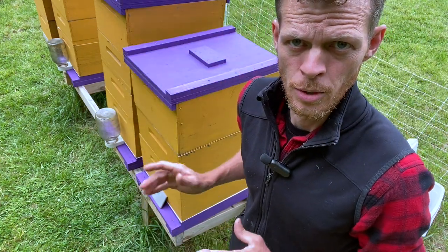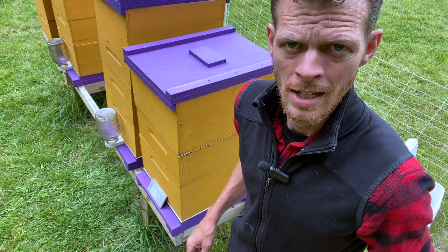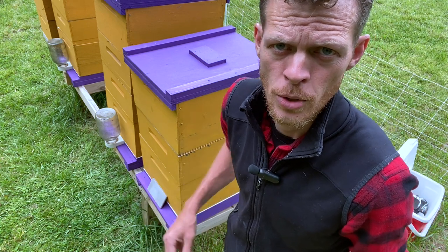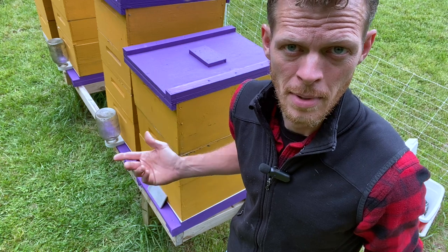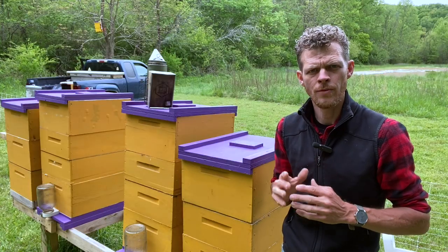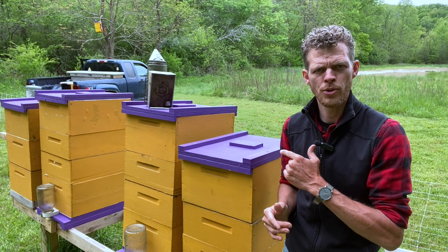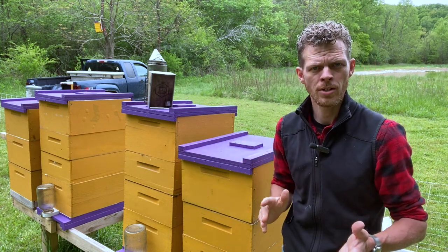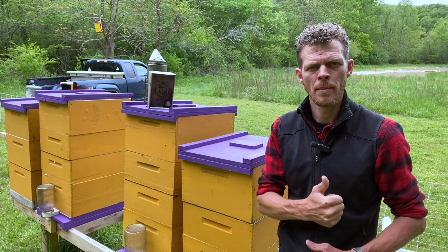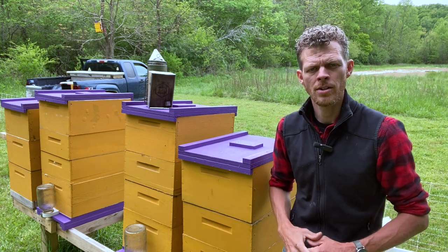Now this yard is supered and ready for the honey flow. I don't have to worry about them for at least two to three weeks — I'll come through, do a double check, and see if they need another box or if they're going to be good for the rest of the flow. If you have any questions about how I set up my brood chambers, setting up for a honey flow, or queen excluders, drop me a comment below. Tell your friends about The Hive Doctor, and I'll see you in the next video.